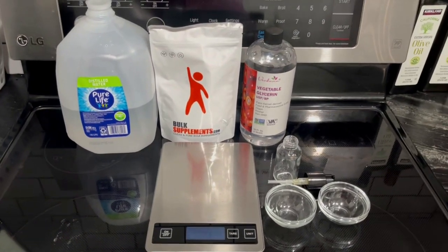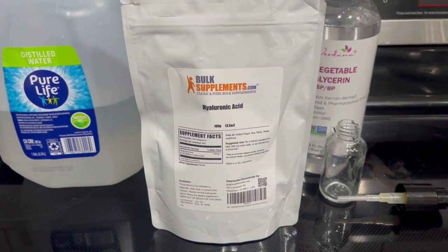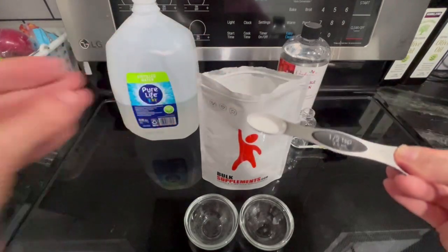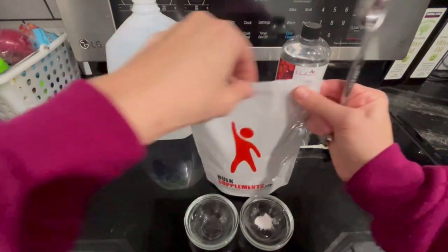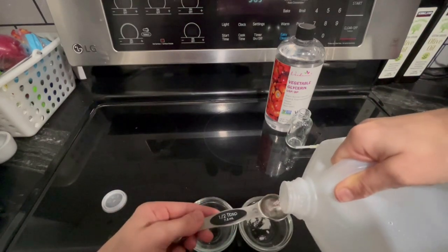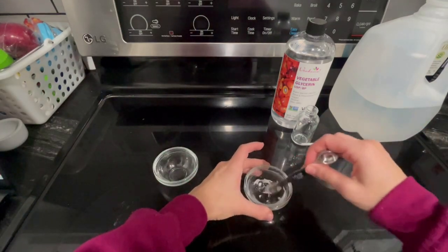Next I'm making a DIY hyaluronic acid serum used as a face moisturizer. It's a humectant, meaning it draws in moisture to the skin and creates very supple, dewy skin. I apply it daytime and nighttime and you can layer other products over it. I buy hyaluronic acid powder from BulkSupplements.com, add it into a small bowl, and mix it with distilled water — which is important because it doesn't have the extra minerals and contamination of other water sources.